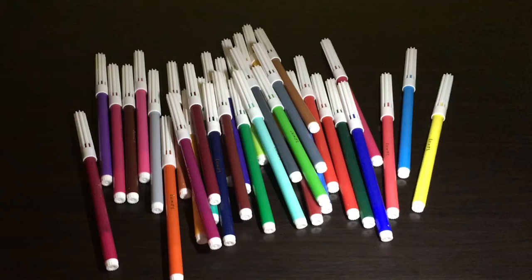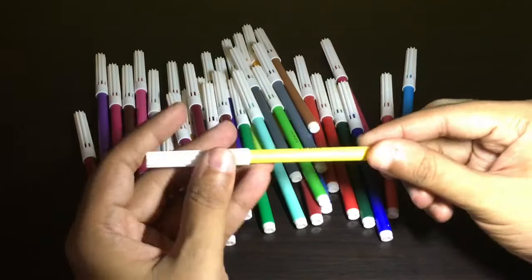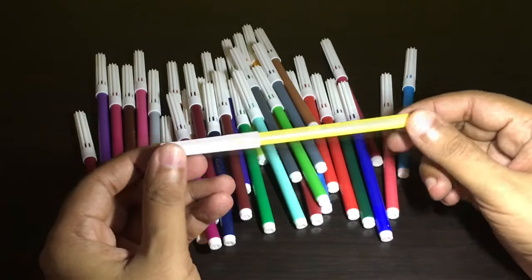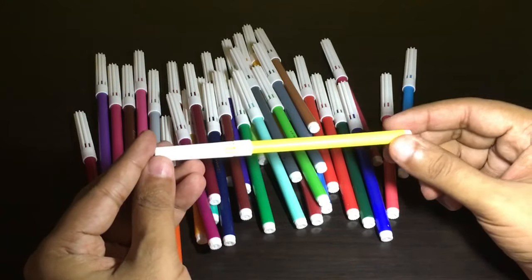That's how many you get — pretty long sketches — so let's make something with this.